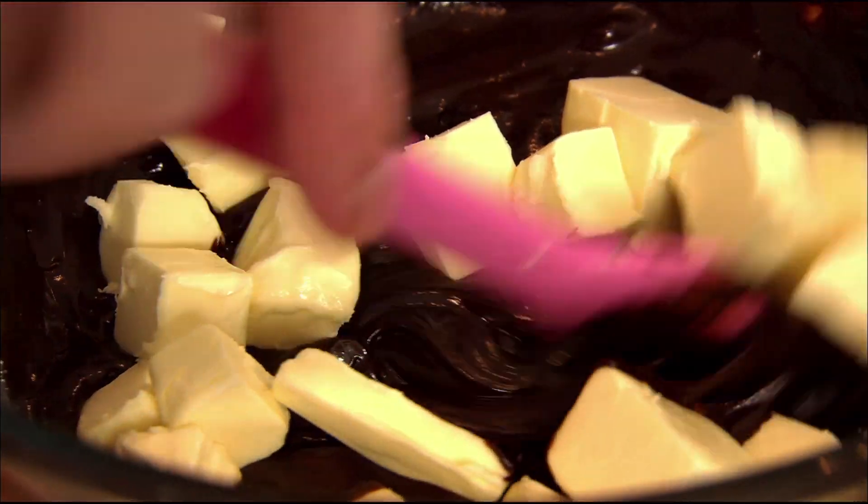It's still just warm, not too hot. Add 175 grams of unsalted butter to the ganache.